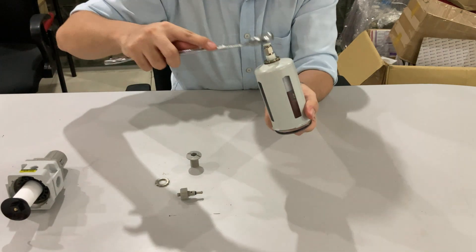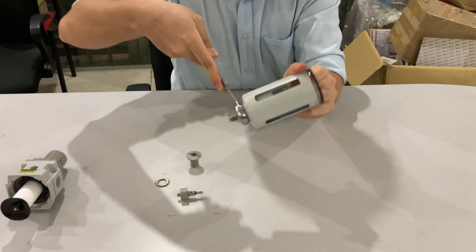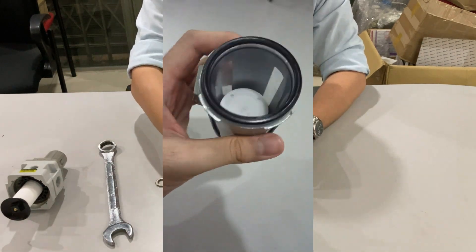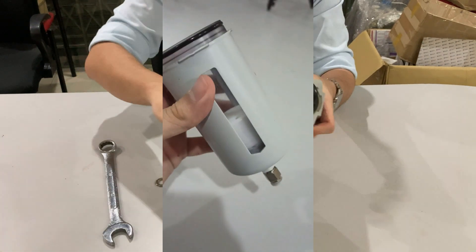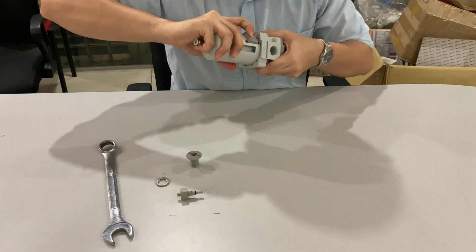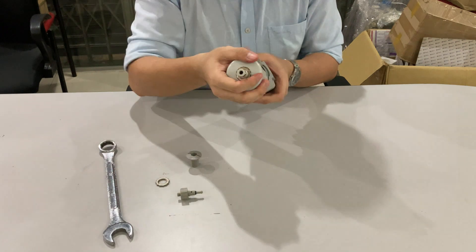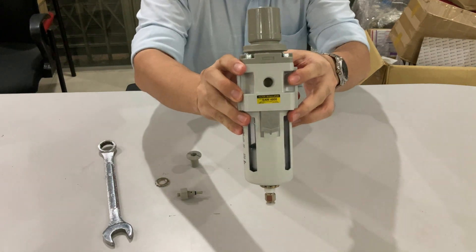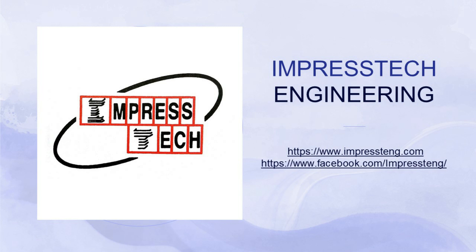Then, we use a wrench to tighten the ring. And here you go — a filter unit with AutoDrain feature. If you want to know more about pneumatic and vacuum systems, please like, subscribe, and turn on the notification bell.